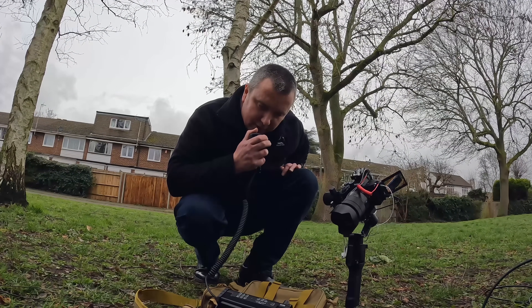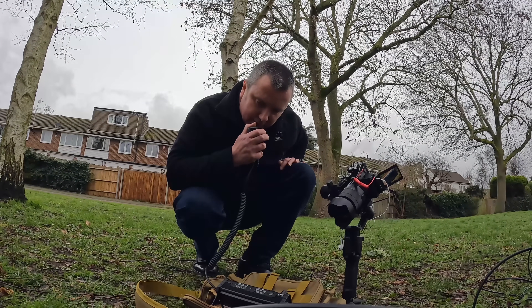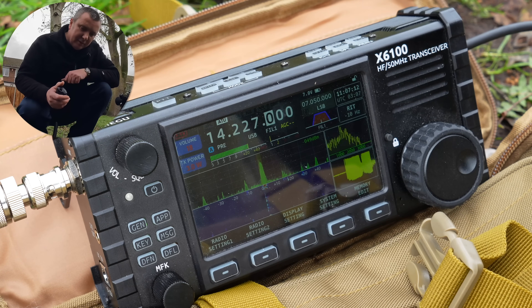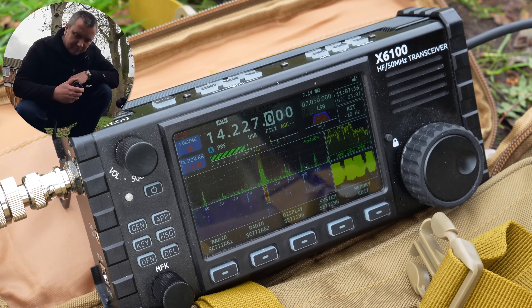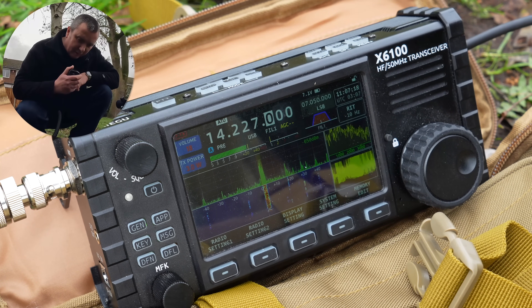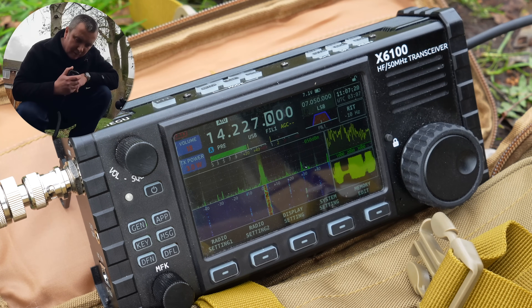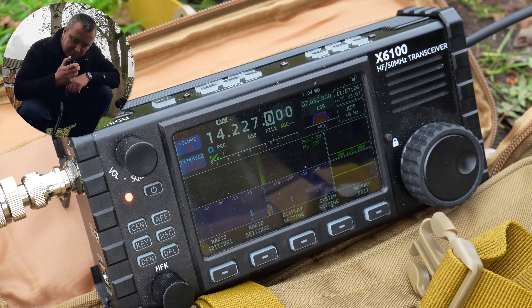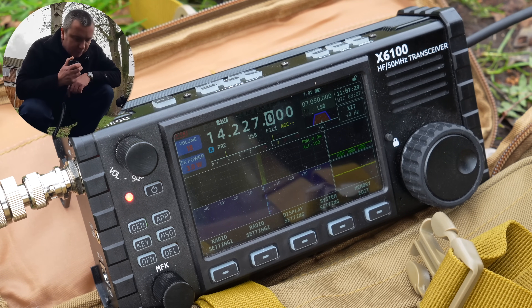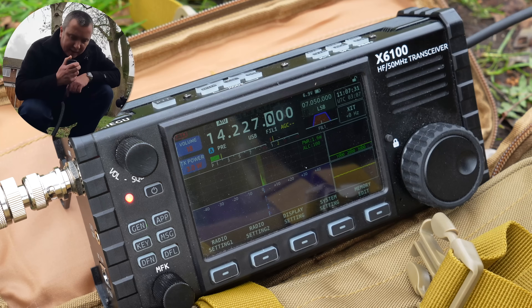Two Echo Zero Sierra X-Ray X-Ray, QSL. Roger, Two Echo Zero Sierra X-Ray X-Ray. Thank you, Richard. I give you 57, 57 with me. Yannes is the name, go ahead. Thank you very much, Yannes, for the signal report. You're a very fine signal, 5.9 plus plus, with excellent modulation. I'm sure you're very busy, I'll let you get on. Thank you very much, and 73s.